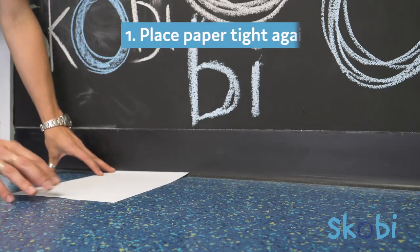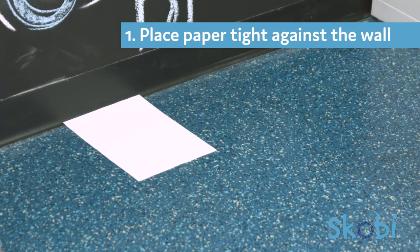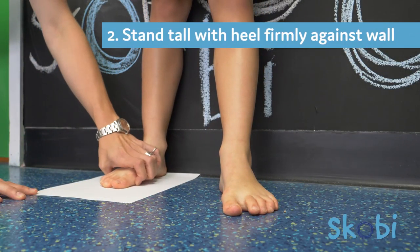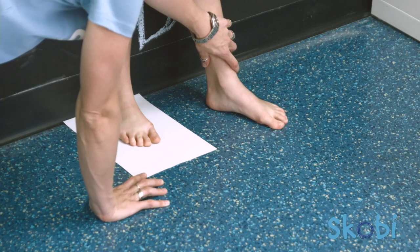One, place a piece of A4 paper on a flat surface tight up against a wall. Two, have your child stand tall with their heel firmly back against the wall. Ensure they are evenly weight-bearing and not balancing on one foot.